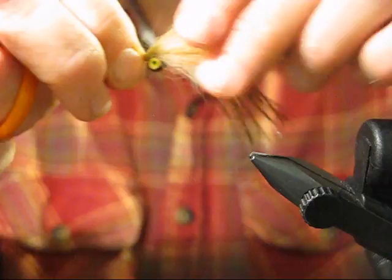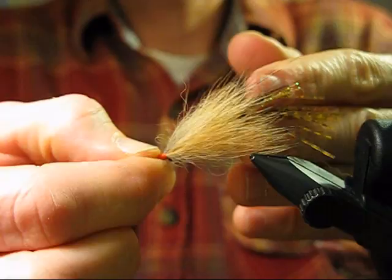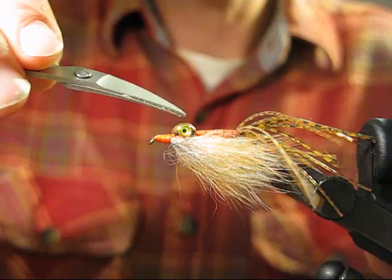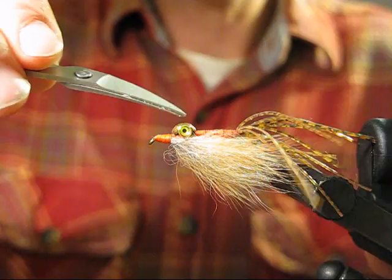Clip that crystal flash so it is just longer than the hair, then tease it up a little so it lays in with the hair — and you have the Mixed Media. What I like to do is coat the thread wraps here and here, and also coat the eyes and the rubber leg material with a good 30-minute epoxy, then turn it on a dryer to let it dry. You can also use Loon Hard Head cement for that purpose. It will make the fly a lot more durable.